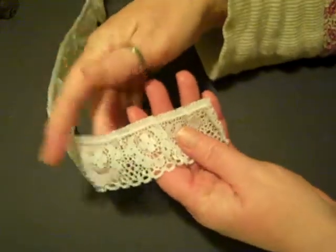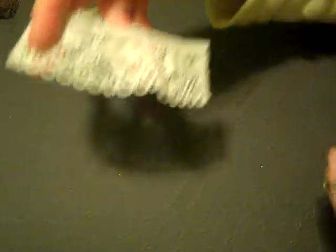This is a simple gathered white lace, but I think it's very pretty and sweet.